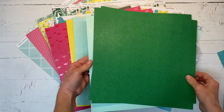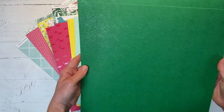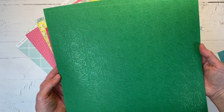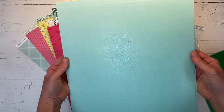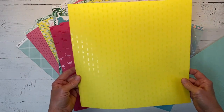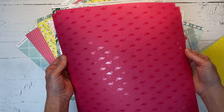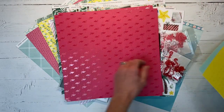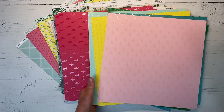You get two of each cardstock and there are leaves — do you see the leaves on there? So pretty. And then there is the mint version as well with the leaves, and yellow with the pineapples, and then a darker shade — I think that is raspberry — with the flamingos on there. Tons of coordinating cardstock. This kit is loaded with goodness.